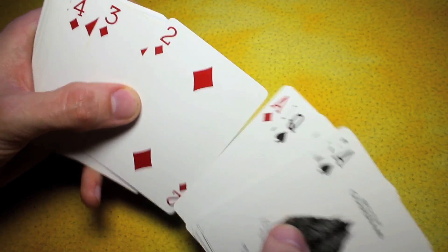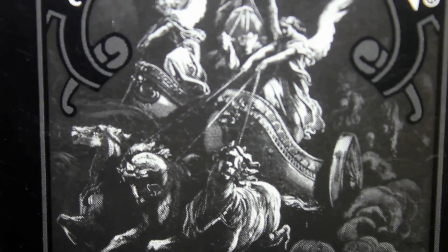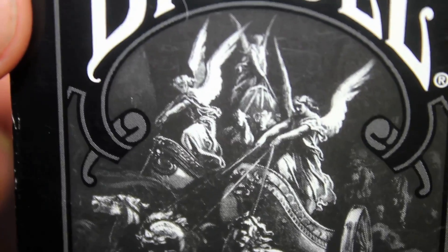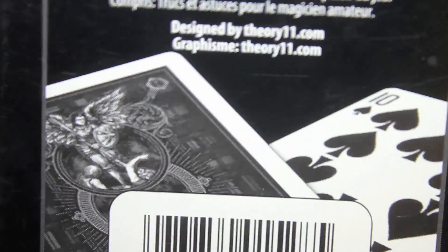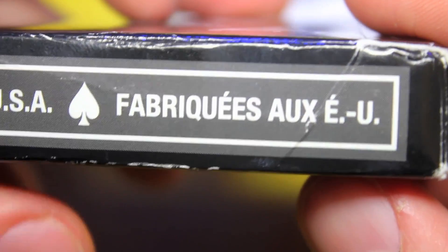Here is the box itself. You can see some horses with some angels, almost like Pegasus running on it. Very detailed indeed. The illustrations on these cards, the finish is beautiful. The back of the box doesn't actually show what the back design looks like — it kind of teases it there, but that's essentially the box. It's very French.